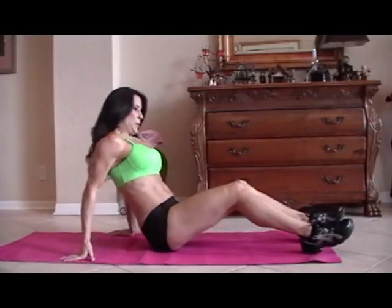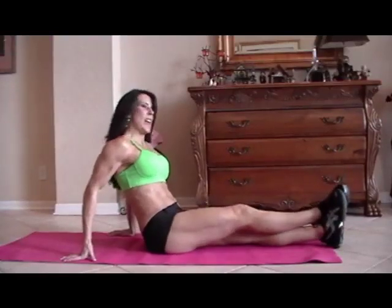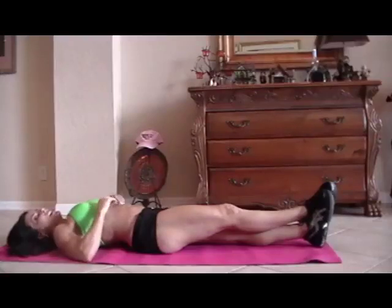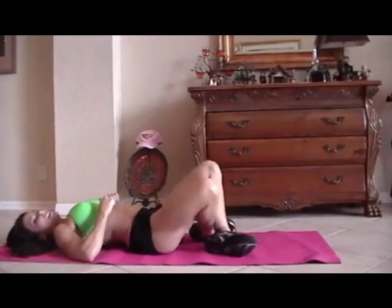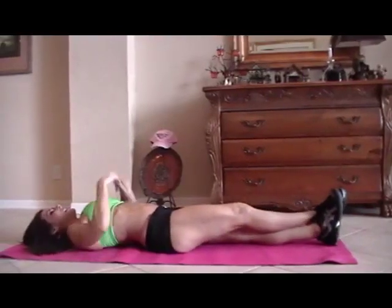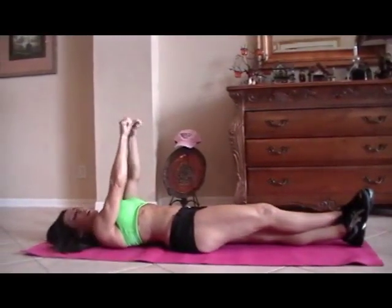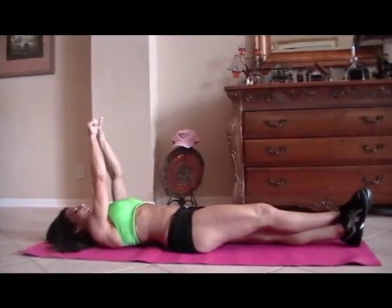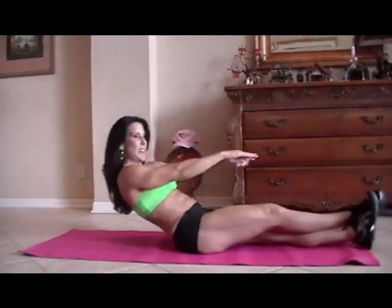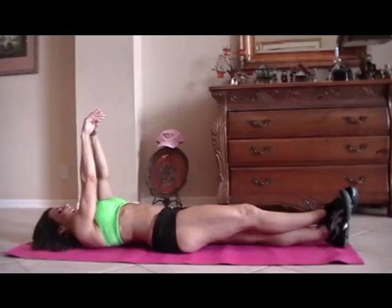Now we're going to cross our legs — it's a form of a sit-up. If you're really strong, you can do criss-cross applesauce like this. We're going to reach up and reach forward for fifteen. I'll show you one — just like that, reaching up.